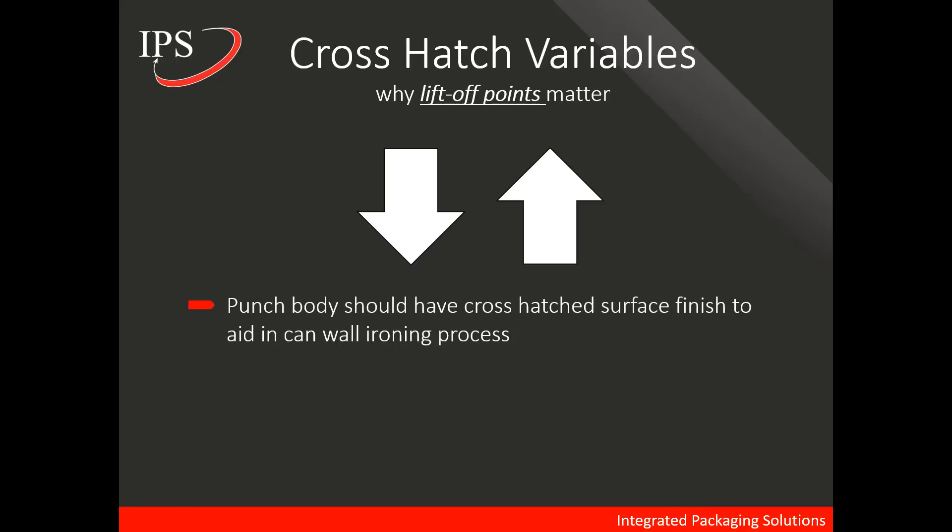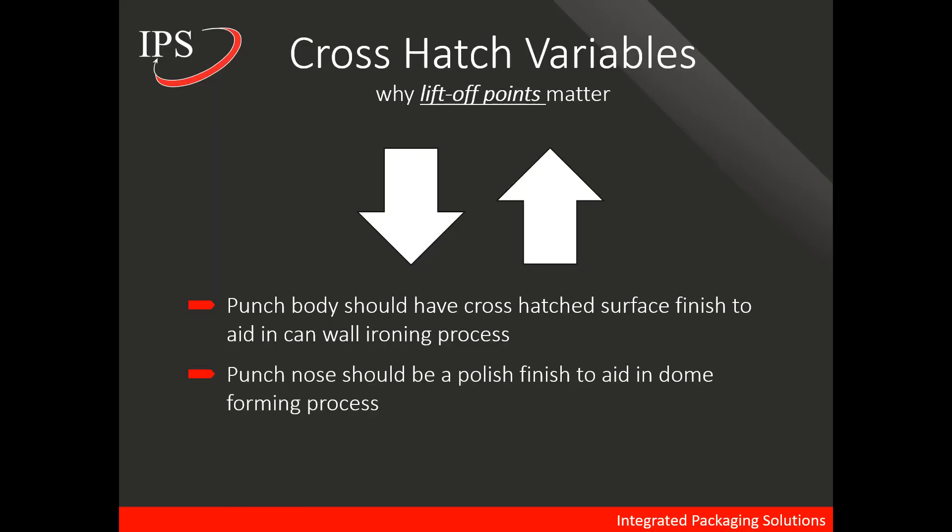So why do liftoff points matter? We've determined that the body of the punch should have a crosshatch surface finish to aid in the can wall ironing process, meaning we want the aluminum and punch to move as one with no slipping. We also know that the punch nose should have a polished finish, which aids in the dome forming process. So we want one area crosshatched and one area polished. Crosshatching too much — just like crosshatching not enough — could cause problems, which is why consistent liftoff points are important.